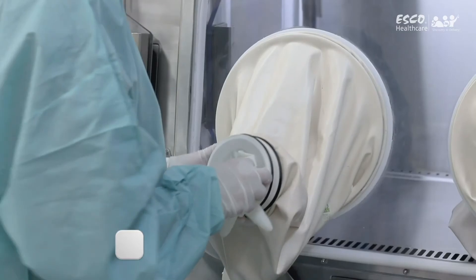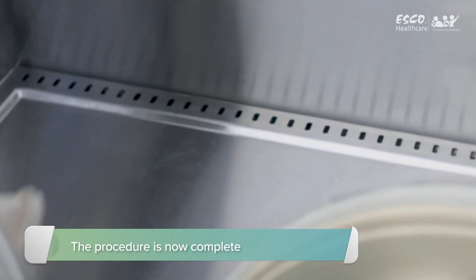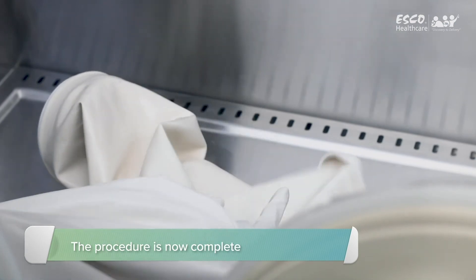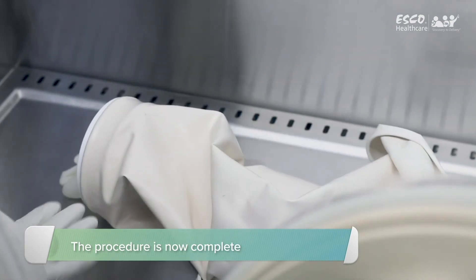Carefully work the old sleeve from the outer groove and into the isolator. Remove the old sleeve while under the new one. The procedure is now complete.